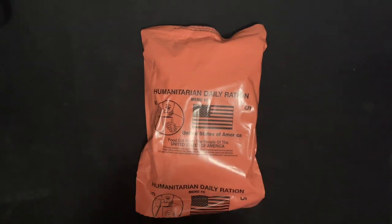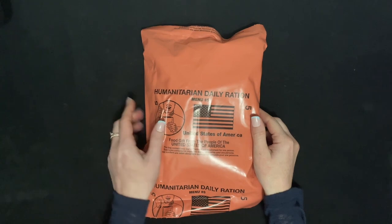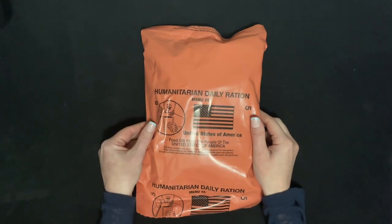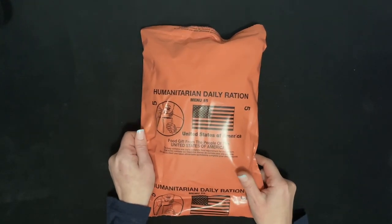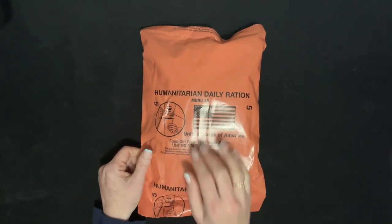Hi everyone. Today I am unboxing this humanitarian daily ration, like an MRE bag but for humanitarian supply.